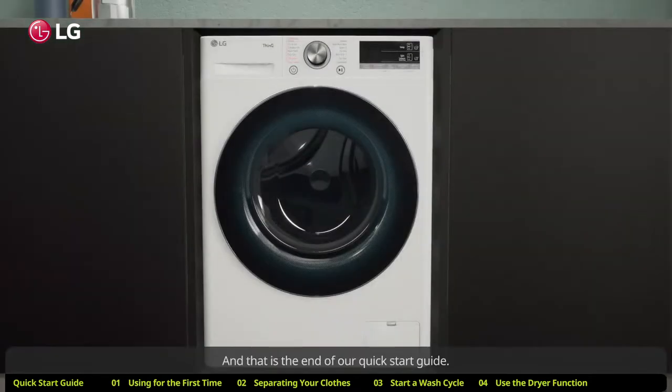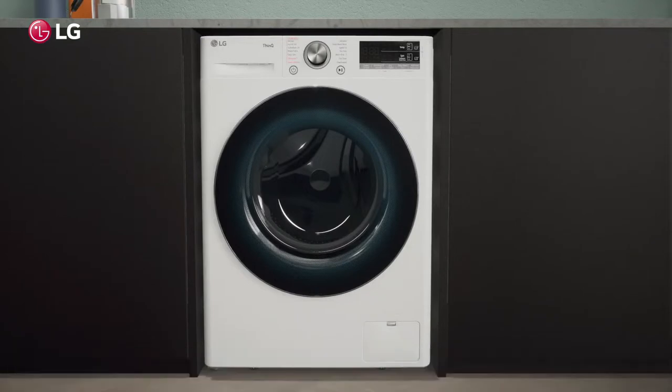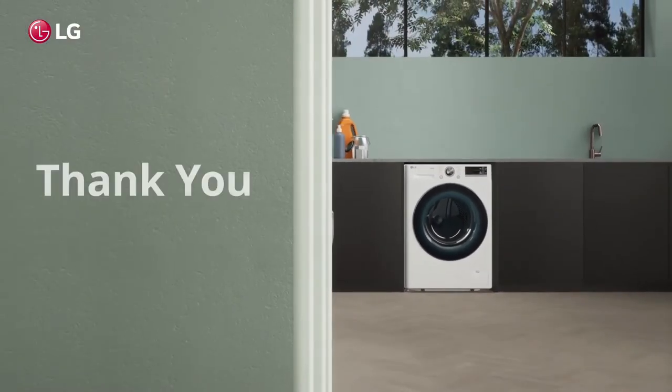That is the end of our quick start guide. For more in-depth guides or more information, check out our other how-to guide videos. Thank you for using LG washing machines.